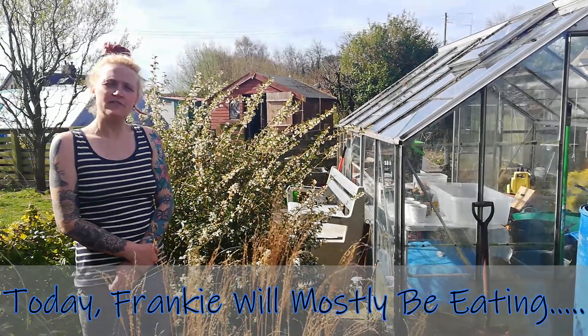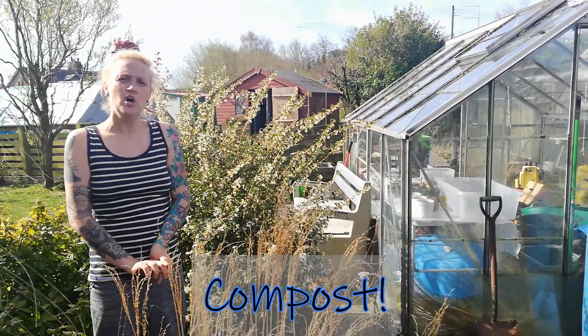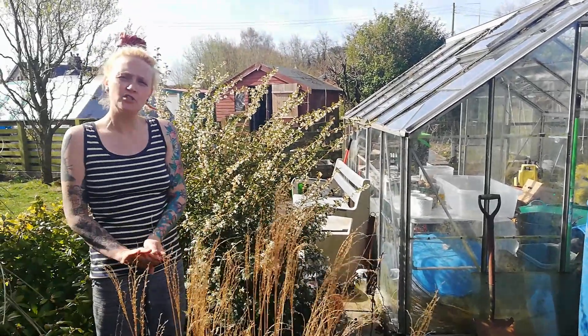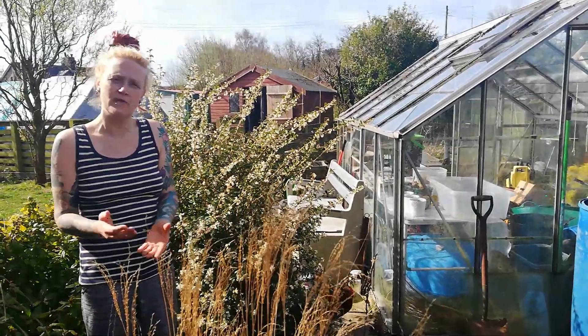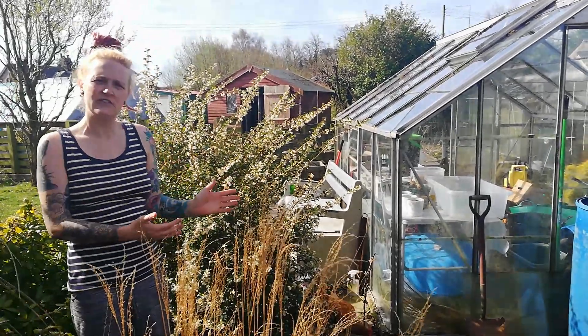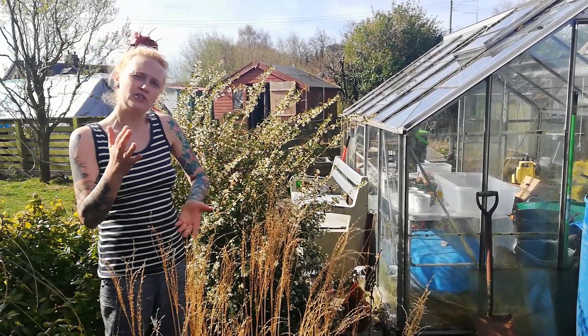Good morning, welcome to Bottom of the Fell. Today we're going to talk about the Bokashi bins and compost. We've rearranged our compost bins and the way we compost everything, so we're going to show you some of that. I'm going to show you the process of the Bokashi bins, explain how to do it, and explain what you can do with the end product.